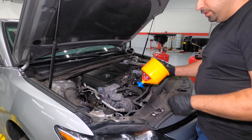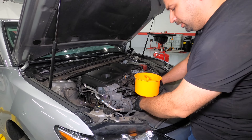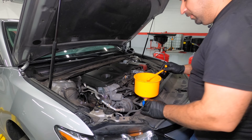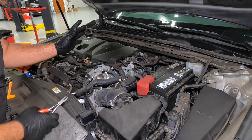Now that you're done draining the coolant, you must use an overfill funnel — these are available on my Amazon affiliate store. Connect it to the radiator. Before we start filling the coolant, here are two things that are different about this engine.